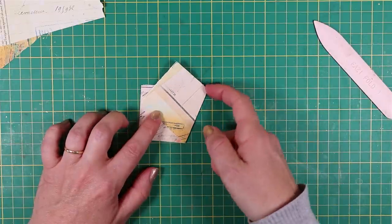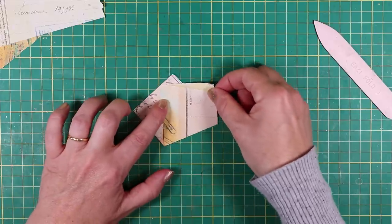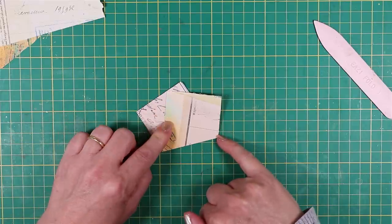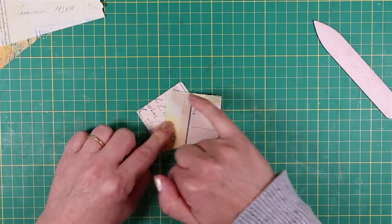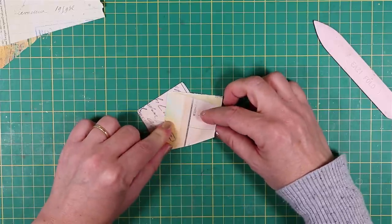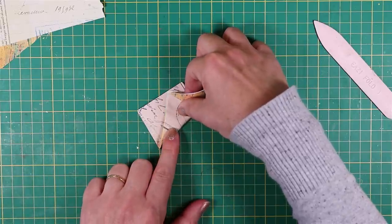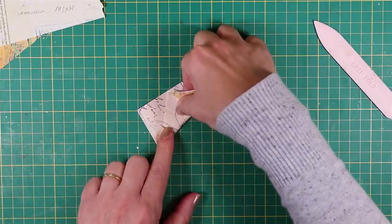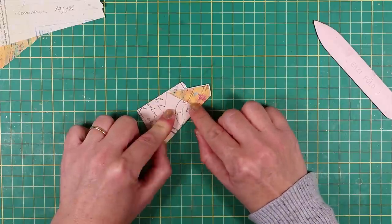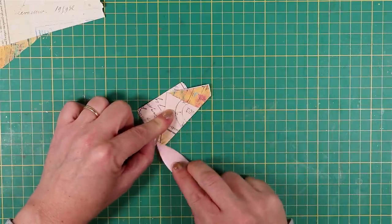I'm going to do a fold from this side again — I'll move it round to make it a bit easier. I pick up this side and fold it over to sit on top of that corner we just positioned on the left, bringing that up and making another crease so that I've got two edges sitting on top of each other. Take your bone folder and make the crease.